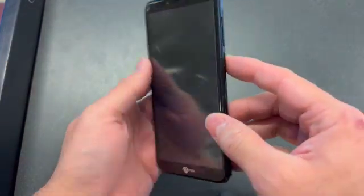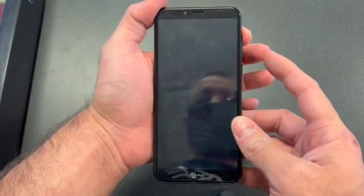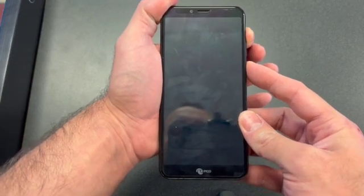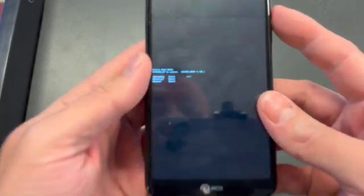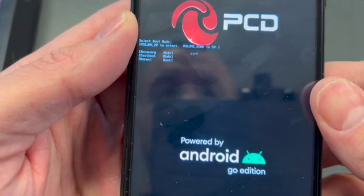To format this phone — to wipe data and factory reset — press and hold the power button and the volume up. Continue holding both buttons. Once you see the options, go to recovery mode and press the volume down to select it.